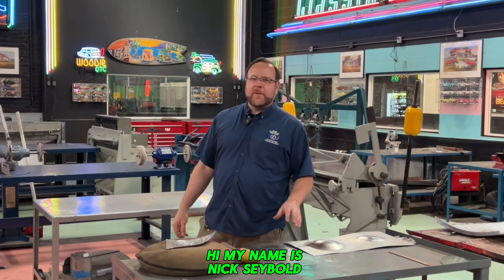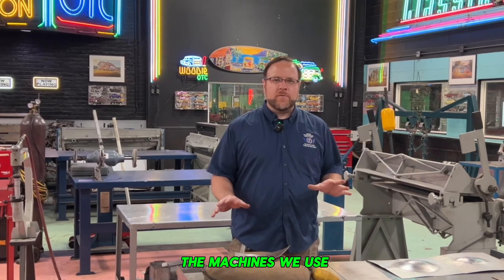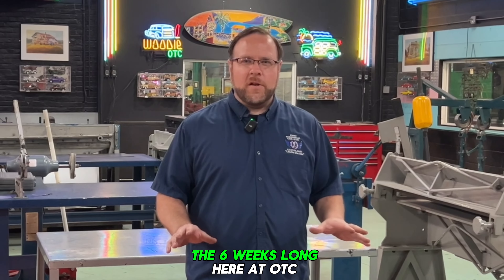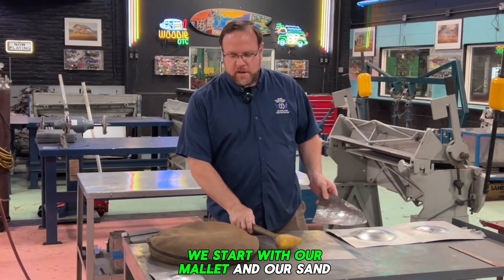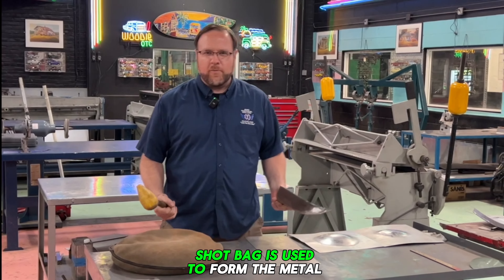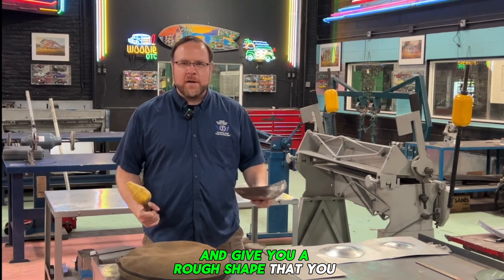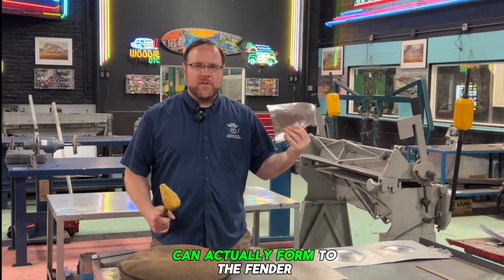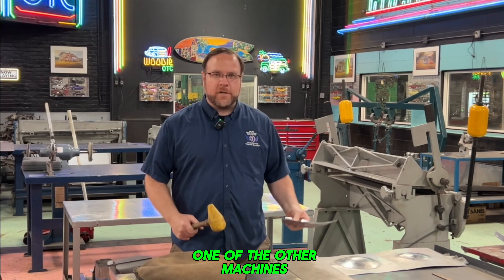My name is Nick Siebold. I'm an instructor here at Ohio Technical College in the Rod and Custom Restoration program. I'm going to walk you through a few of the machines we use for the metalworking class — this is six weeks long here at OTC. What we start with first is our mallet and our sand or shot bag. The sand or shot bag is used to form the metal from a flat piece and give you a rough shape that you can actually form to a fender, a roof section, a lower fender, and then smooth out using one of the other machines.